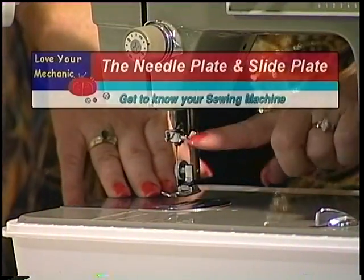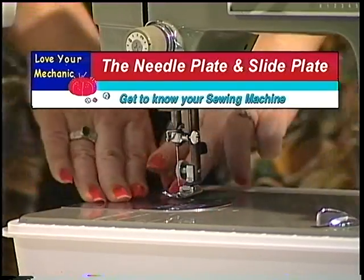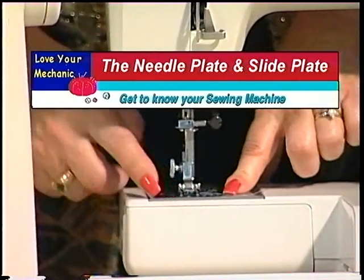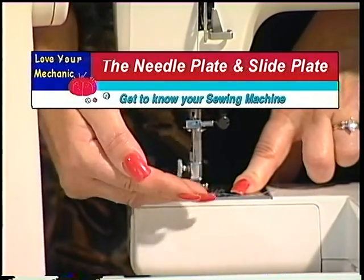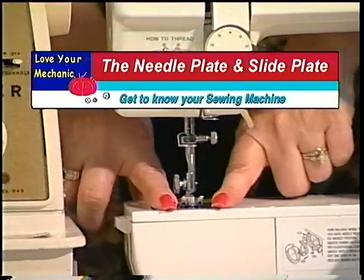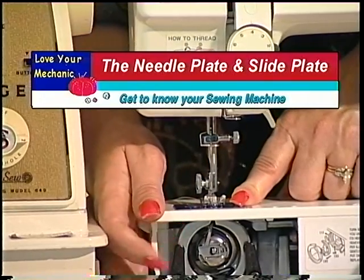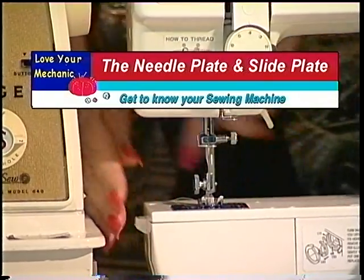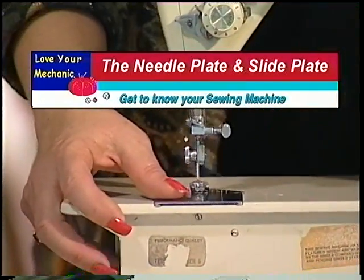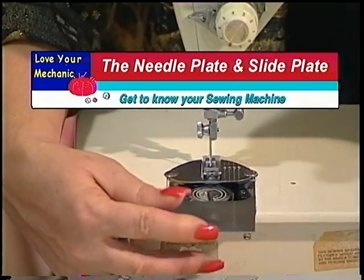Down here is the needle plate and on this machine, the slide plate. As we move to the next machine, we have a needle plate but there is no slide plate covering the entrance to the bobbin area. On this next machine, there's our needle plate again — no slide plate because our bobbin access is through this front door. And on the next machine, we do have a needle plate and a slide plate, and that's what covers your bobbin area.